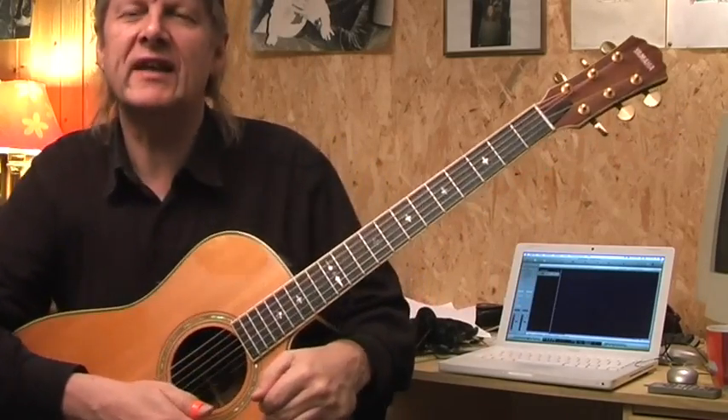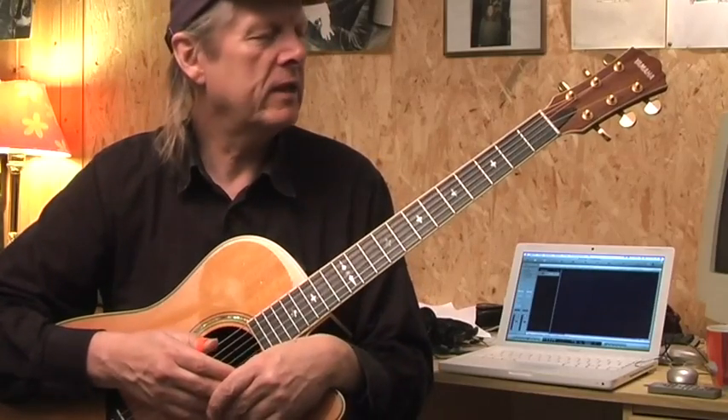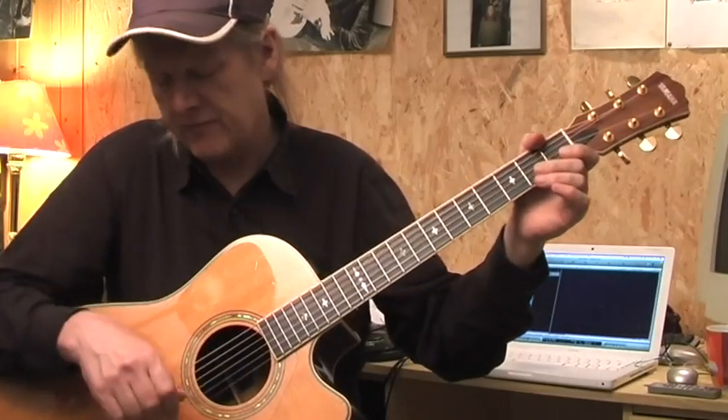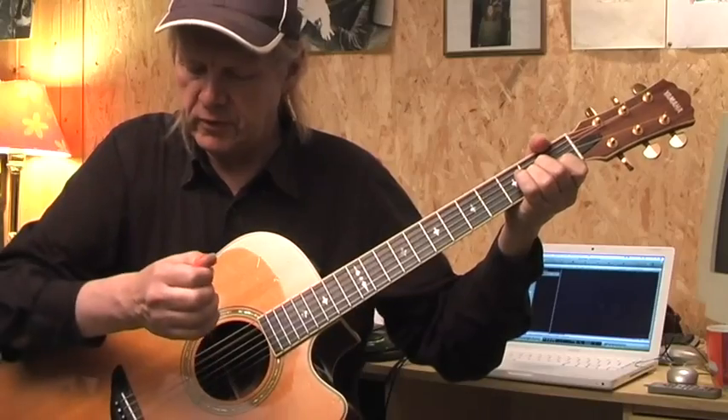Hi folks, nice to see you. My version is a bit different from the original. I'm practicing it and I'm far away from being perfect. I have my thumb pick used, for example, when I start with the A minor chord.